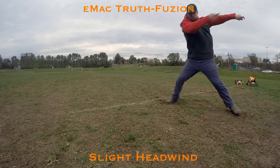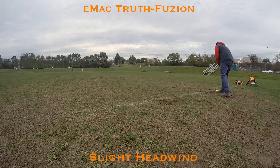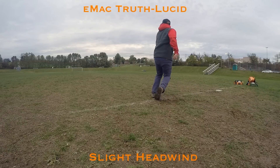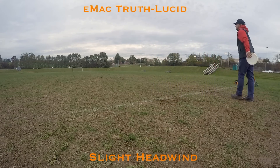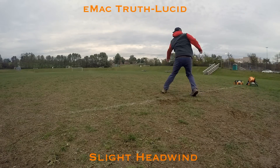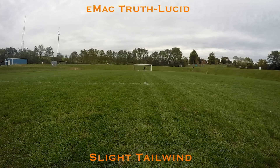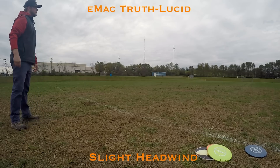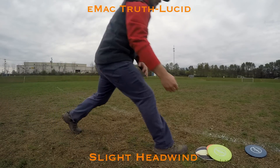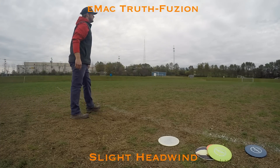The Emac Truth is quite a bit more stable than the regular Truth and very similar to the Buzz — I'd say the Buzz is just a little bit more understable. It's very good for hyzer flip to flat and still fades out, or flat to anhyzers — it just keeps going to the right. Great disc in headwinds. Forehand it's also a great disc; you can put some whip and speed on it and it will fade out. This one is a little beat-in so it did turn a little more than I'd like, but it's still fading out.